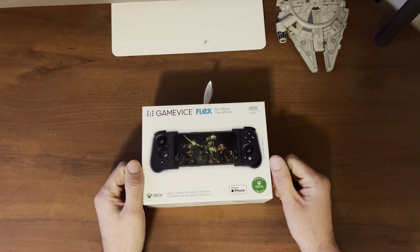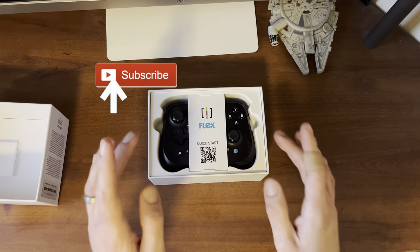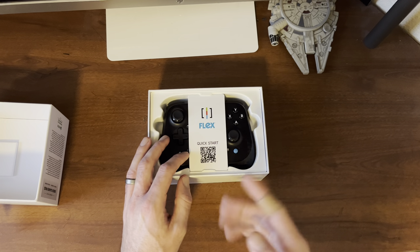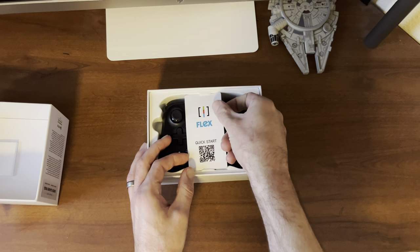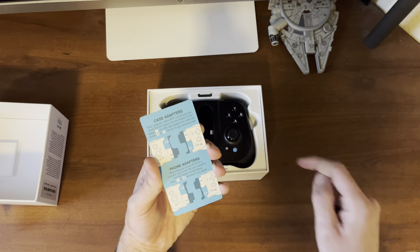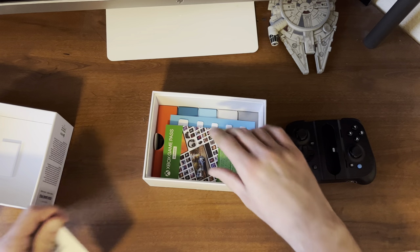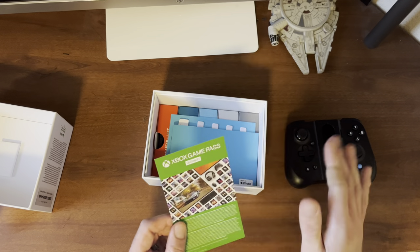Now let's open this up and see what we get inside. As soon as you lift off the lid the first thing you'll see is obviously the controller and also a little quick start QR code here, so you can scan that, download the app on your phone, and start playing your games. On the back it actually shows you the phone adapters, which we'll get into in a second. Underneath the controller you'll end up getting a month of Game Pass Ultimate.